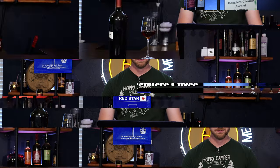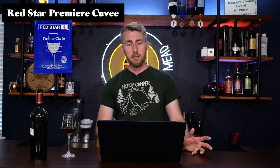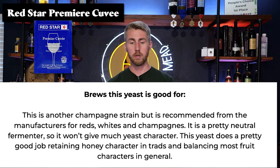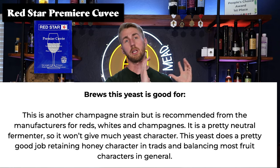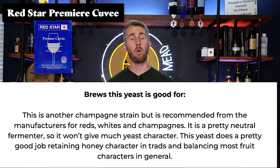Moving on to Red Star — this is the Red Star Cuvee. This yeast is another champagne strain, but it's recommended by the manufacturer for reds, whites, and champagnes. It's pretty neutral, so it won't give a lot of yeast character. This yeast does a pretty good job of retaining honey character in traditionals and balancing most fruit characters in general. I would honestly say it's pretty versatile — not only from a traditional standpoint, but you can use it for dark fruits and bright fruits. You have a wide range spectrum to brew with this one.